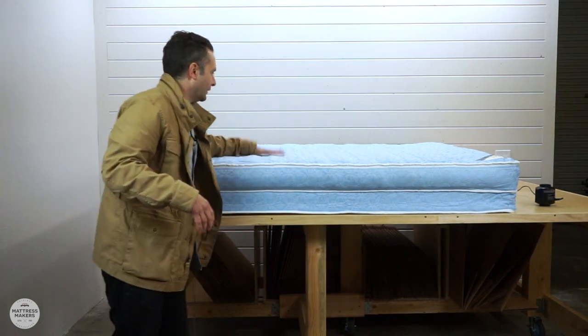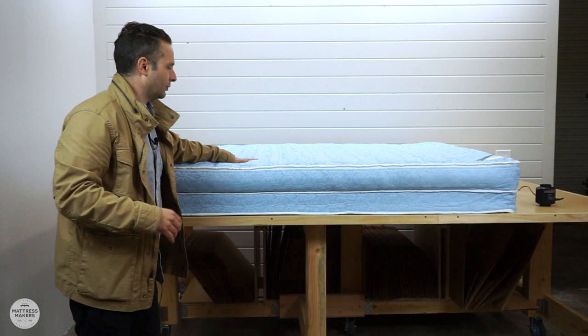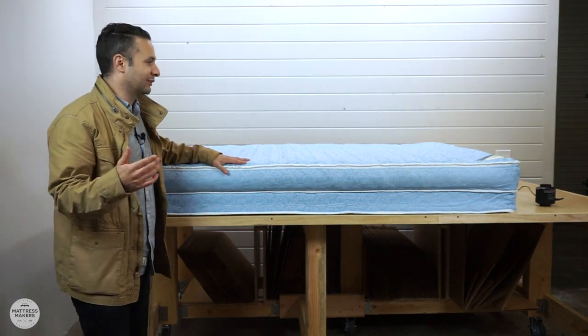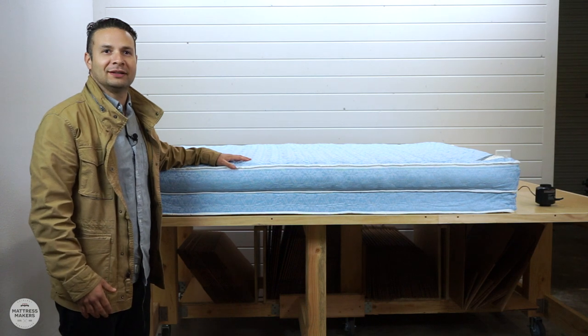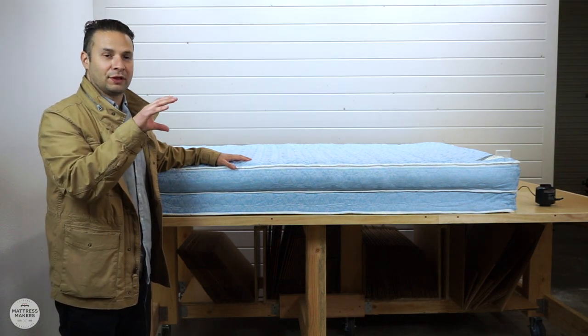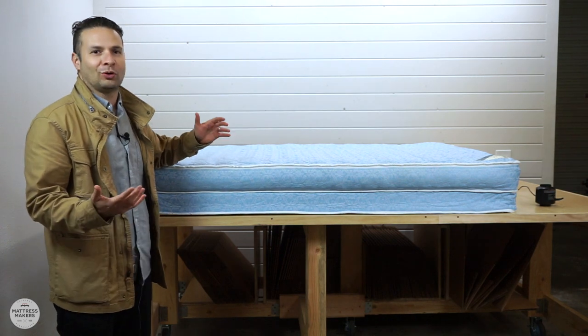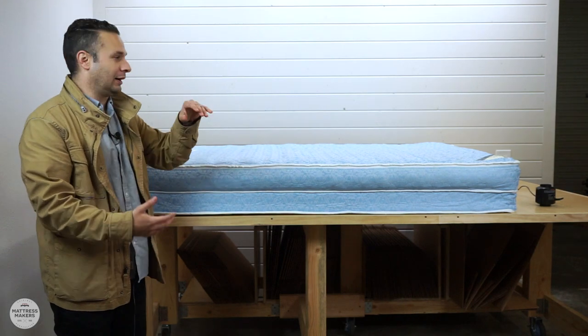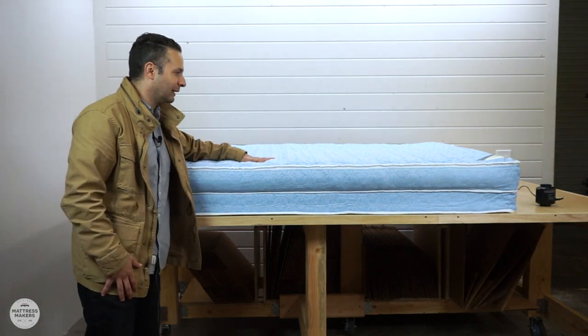As you can see, the air chamber is what they're going to be sleeping on. As far as sofa bed mattresses go, this is probably the best sofa bed mattress I've seen, because you're typically limited to only about four to five inches thick, and you can only do so much with comfort. But they put in an air chamber to give you more loft.